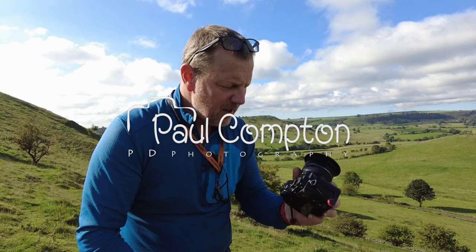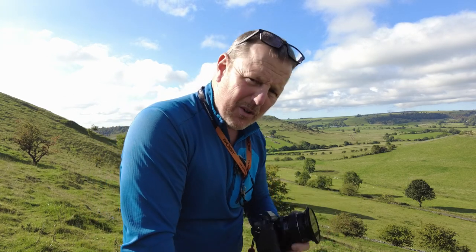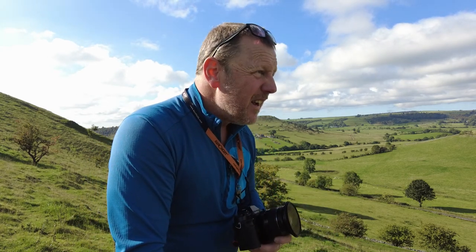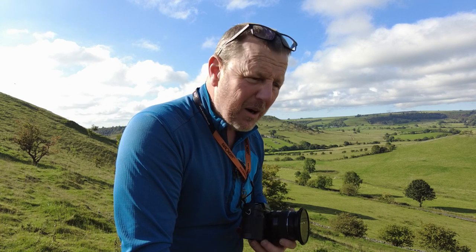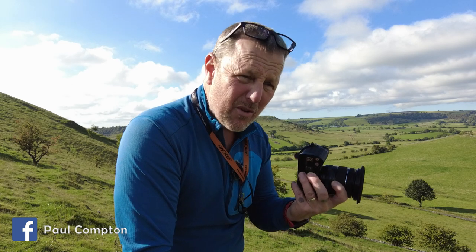I've got the infrared, my X-T1 out, with the 16 to 80mm lens on it, and that's what I'm pretty much doing today. I'm going to show you how we park up, where we park up to come to this location, and just play with the camera again.